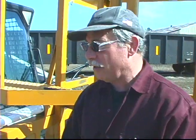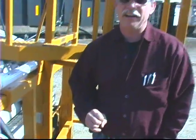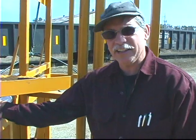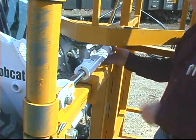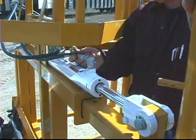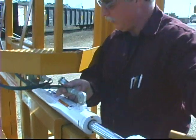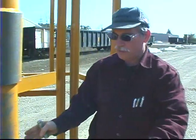We had another customer with the same problem a while back, and they were on level ground — which is a real easy fix if you're on level ground. You can just disconnect the top hydraulic cylinder by pulling the pin and pulling it out. You can take it right off or leave it on and pull this thing out further to get the desired width that you want.